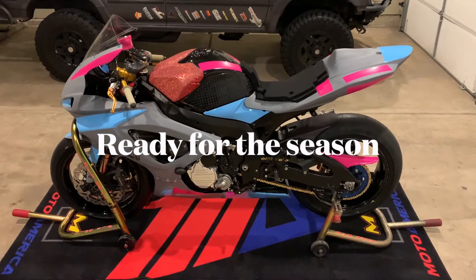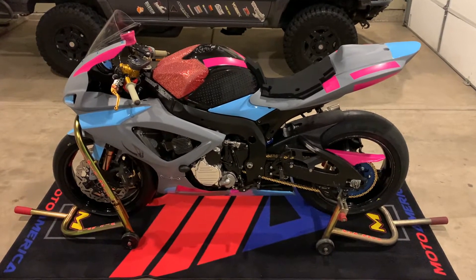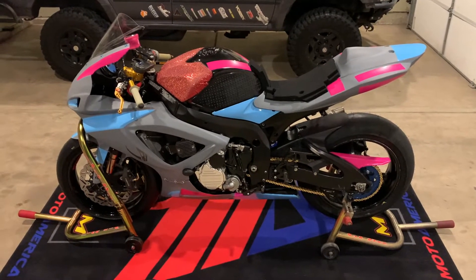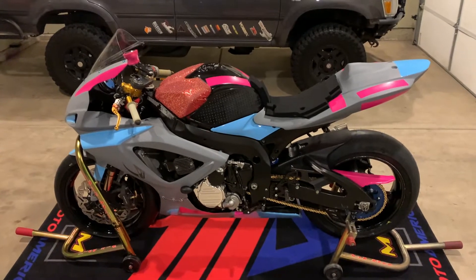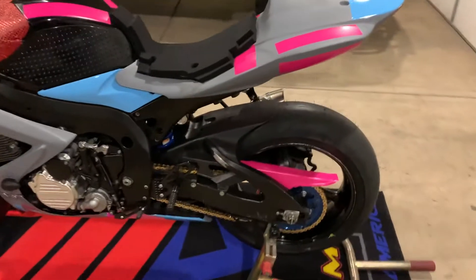Here's the bike all ready to go for this year. I am missing two items that were on back order — the Öhlins rear shock and the Brembo master cylinder — that I'll put on here in a month when I receive them. I'm going to go over everything that's new on the bike and everything I have on it as far as upgrades are concerned.